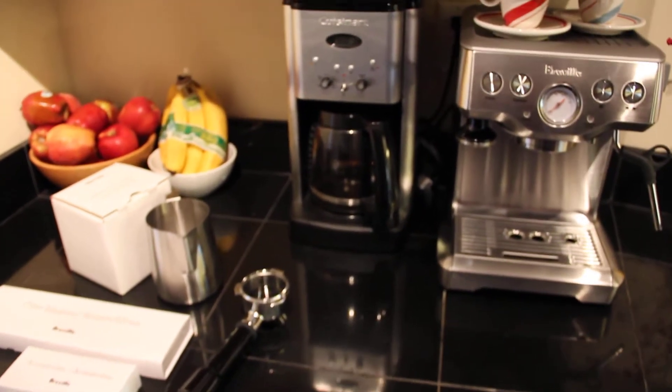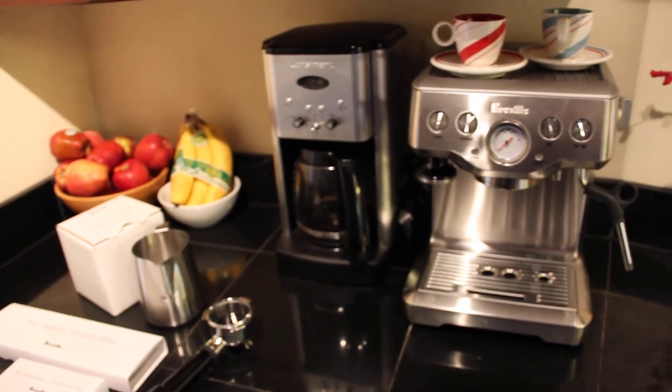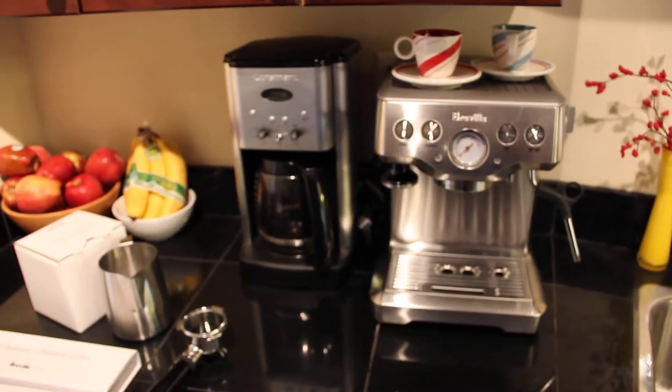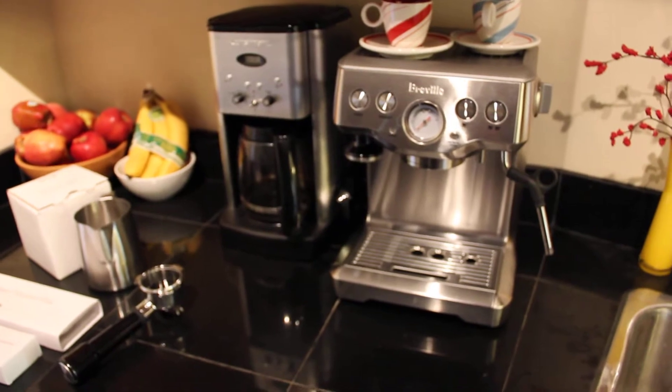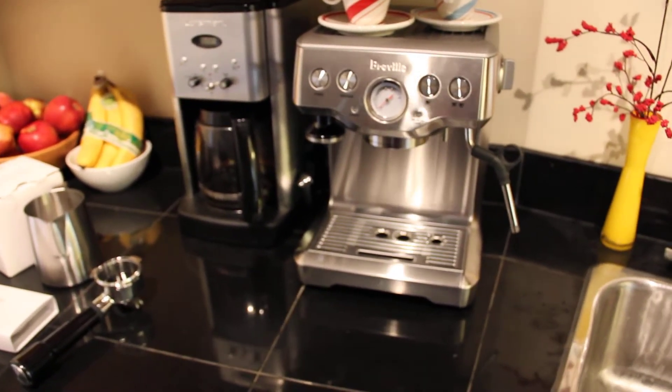Hello YouTubers, it's Nick540 again, and I know this is not the type of video that I usually do. However, I am in my kitchen right now, and I did want to show you this Breville — this is called the Infuser Espresso Maker.